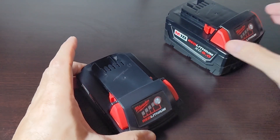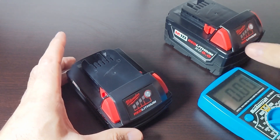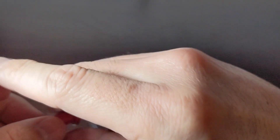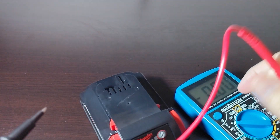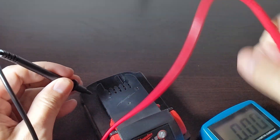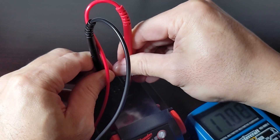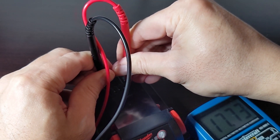Let's take a reading of this 2 amp hour battery. I have a voltmeter so we can measure what the optimal storage voltage is. The 2 amp hour reads 17.7 volts.